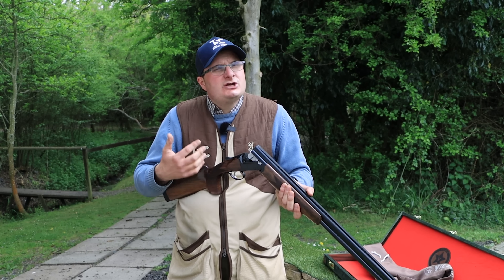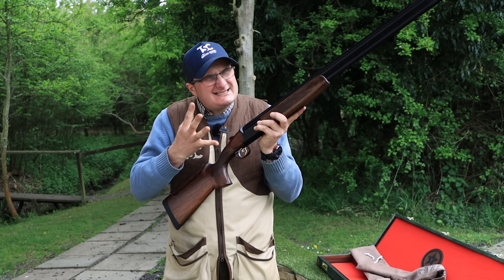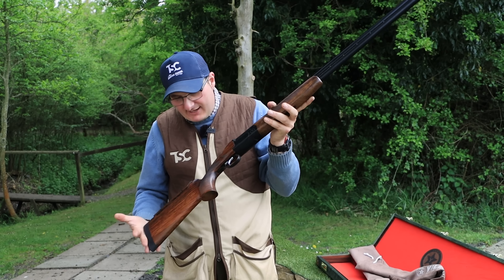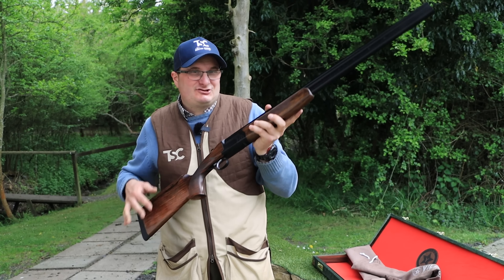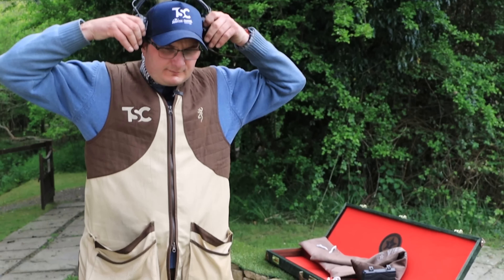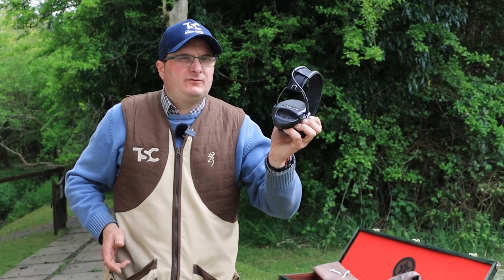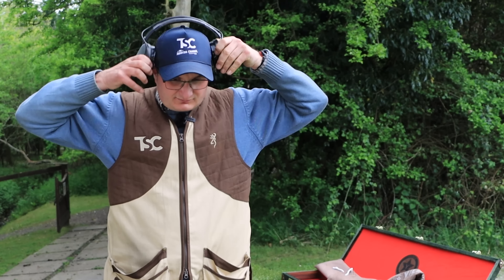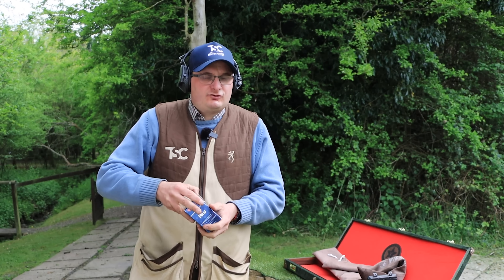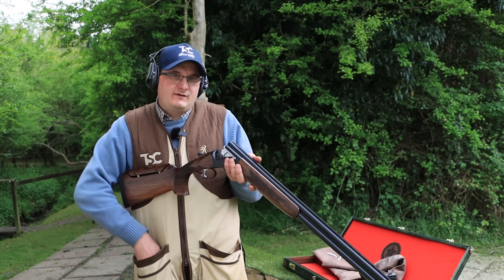The weight of this is slightly heavier at about eight and a half pounds compared to the other one. In theory, there should be virtually no recoil on this at all. Let's try it. Using my Swampcoms — don't forget, TSC-10 gets you 10% off your Swampcoms. I'm going to use 28-gram Fiocchi cartridges through this just to see what the recoil is like.